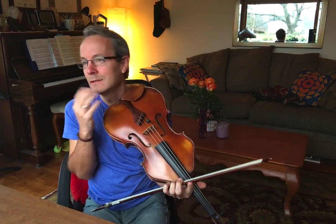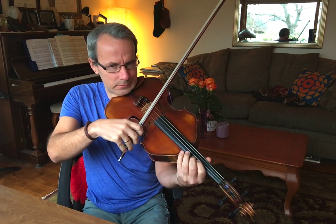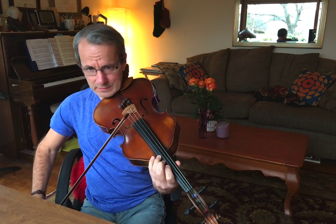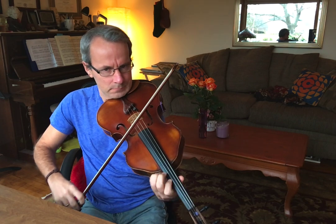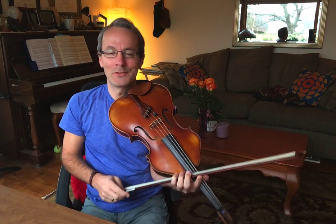Now you can make all sorts of pairs of fingers. In our Brahms example, this would be a one-three pair. So if you want to get continuous vibrato going down, which is slightly easier, put fingers one and three down and vibrate them together. Don't press hard.